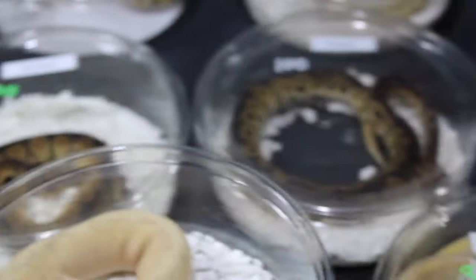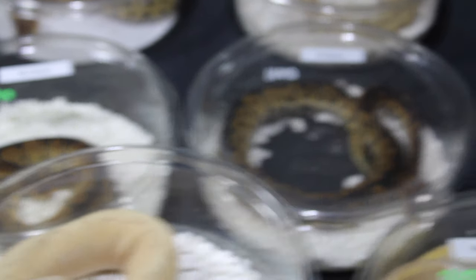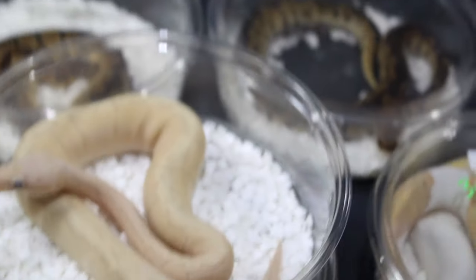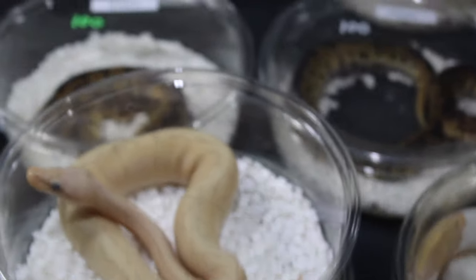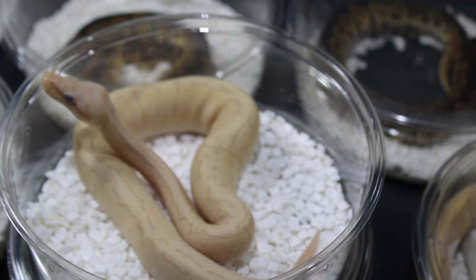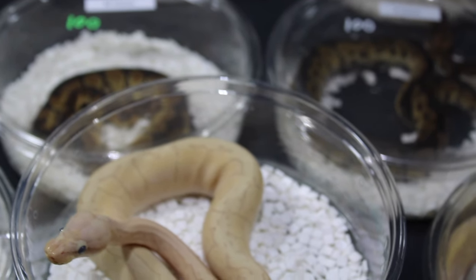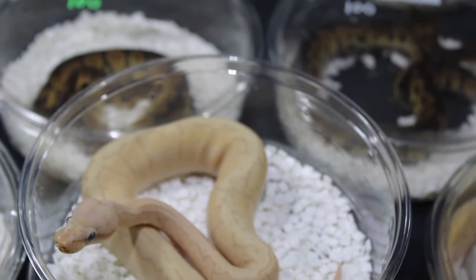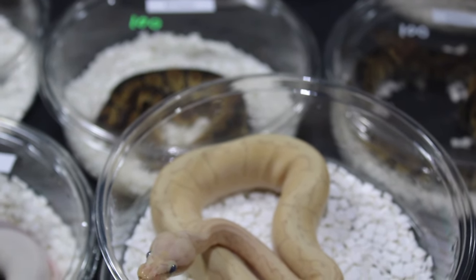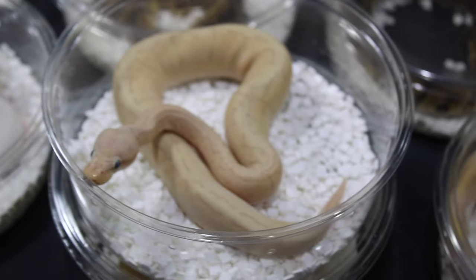I had to show you guys this — this is a banana pastel pinstripe, also called a lemon blast. You guys know how much I love pinstripe. I love the pin pattern on here — I can't get enough of pinstripes, they are so beautiful. Bananas are really an enhancing gene as well. If you guys didn't know, Brian spent about $25,000 on the first pinstripe out of Africa and then sold it for about $27,000. Pinstripe ball pythons are truly amazing animals.